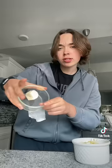Cut it into little cubes, and then you're gonna add a little chunk of butter — I don't know how much this is, it's like a square — and you're going to melt it.